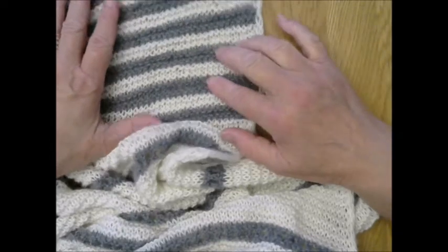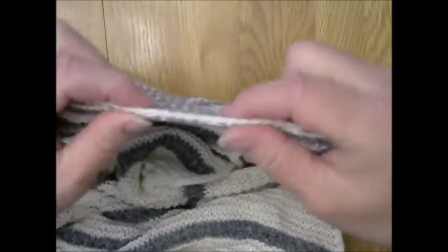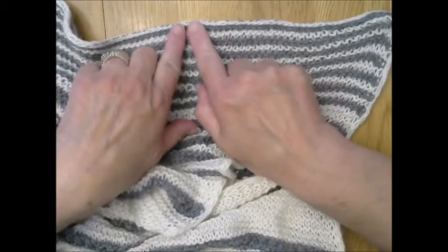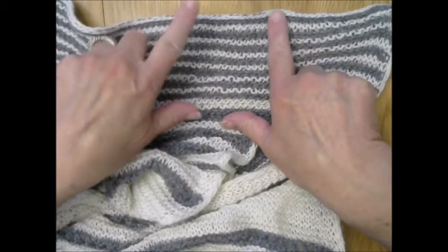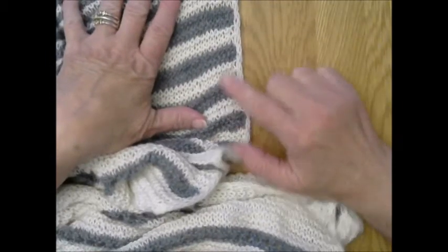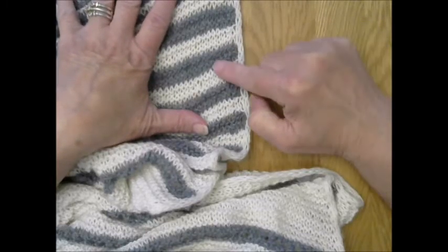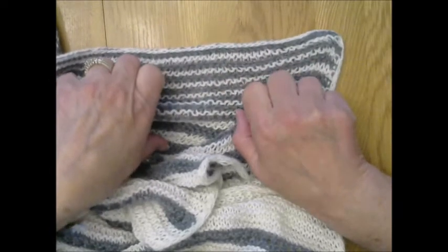Now I-cord bind-off, which is what is seen at the end here — you can see it kind of rolls — is done as you cast the stitches off or bind the stitches off. It runs the same direction as your knitting and is part of the final row. So the difference is: I-cord edging runs perpendicular to your knitting and is done as you are knitting without binding off any stitches, while I-cord bind-off is done on your very last row as you cast stitches off the needles.